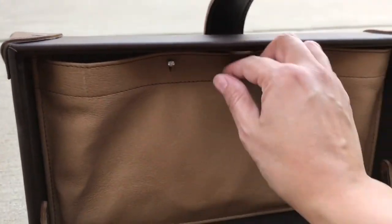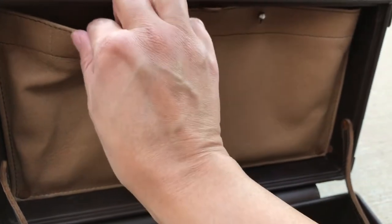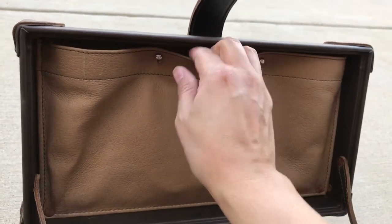This top section — the rivets are so tight. I was actually kind of tempted to cut them just a tiny bit, but I'm not going to because I'm sure eventually they'll loosen up over time. Right now they're like super hard to pull out, really, really hard.